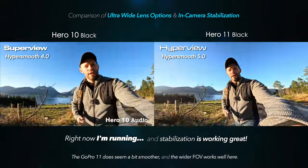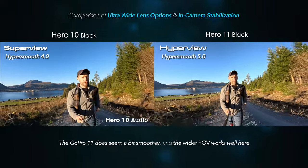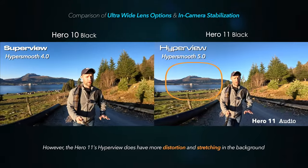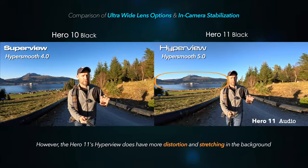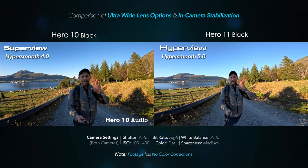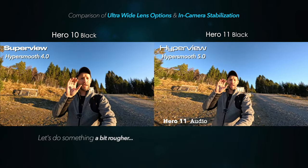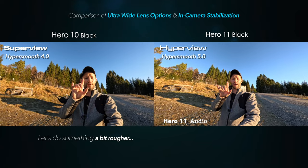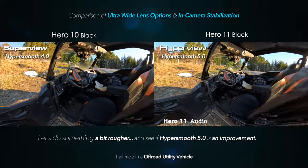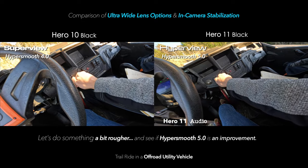I'm going to run up the hill — it's always good to get exercise on these reviews. The sun is pretty intense but I'm about to come into a shadow and we'll see how both cameras adjust for that. Now I'm standing in the shadow and we'll see how the cameras react. For the next test, we're going to look at HyperSmooth on the two cameras to see how they compare and perform. We're hopping into our ATV and taking a bumpy road.